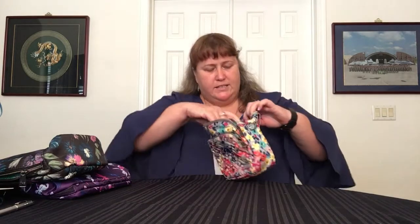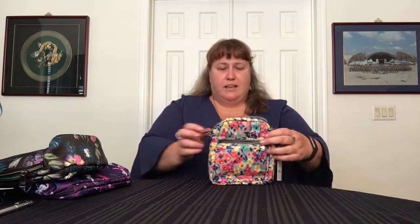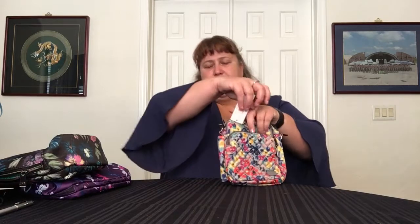Inside that second pocket, there's no organization — it's just a nice pocket that goes all the way down. Then you have your main compartment, which has a cargo pocket in the back and a clear plastic pocket on the front. On the back, there's one more zipper. On the outside, you have a side pocket — a hidden cargo pocket.